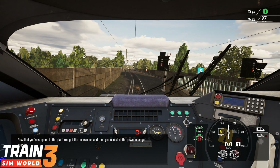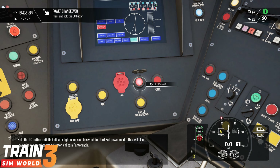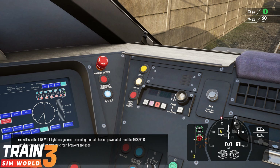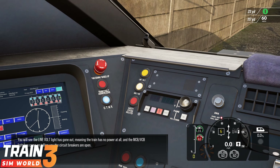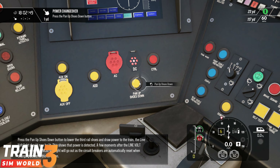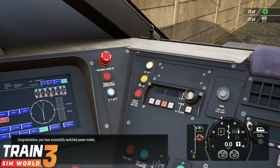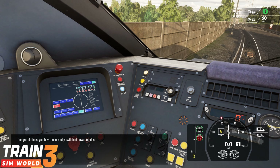Now that you're stopped in the platform, get the doors open and then you can start the power change process. Hold the DC button until its indicator light comes on. You will see the line volt light has gone out, meaning the train has no power at all, and the MCB VCB light has come on telling you the circuit breakers are open. Press the pan up shoes down button to lower the third rail shoes and draw power to the train. Congratulations, you have successfully switched power modes.